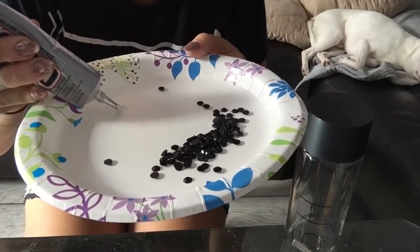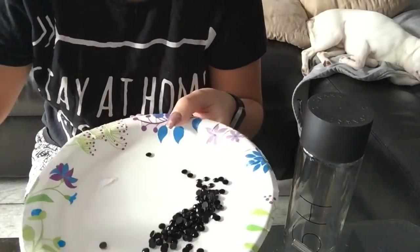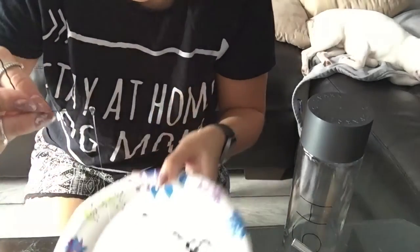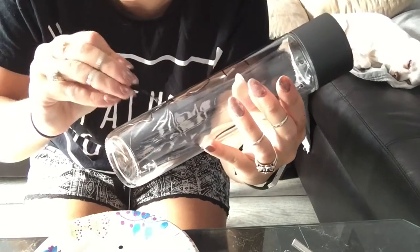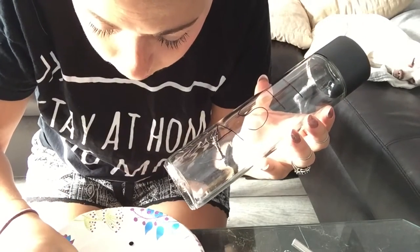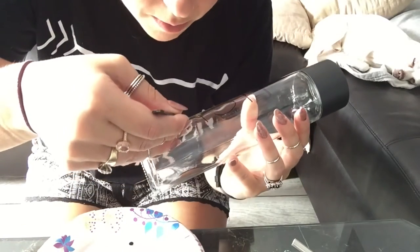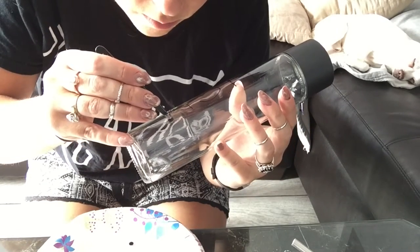You can spread the glue on whatever you want, but I'm going to take a bobby pin and spread it on the letter like that. Then I'm going to pick up a gem with my bobby pin or tweezers and lay it on. There's the first one — this is harder than I thought!